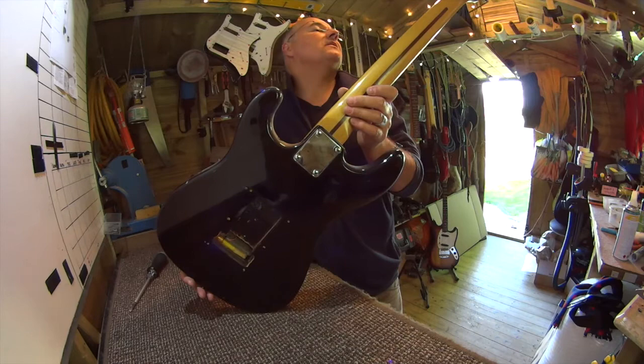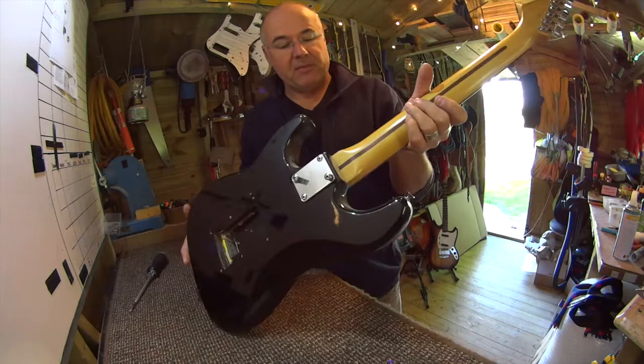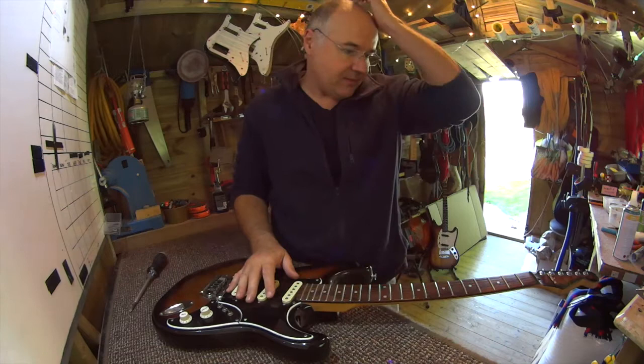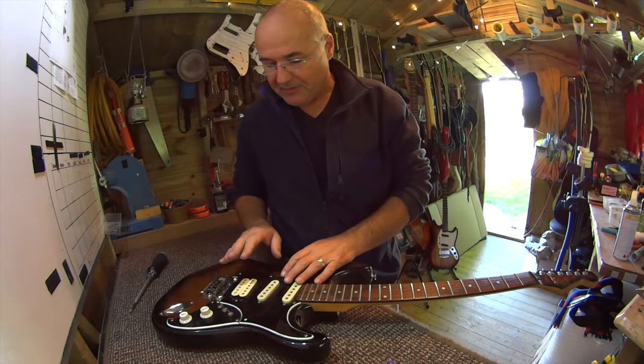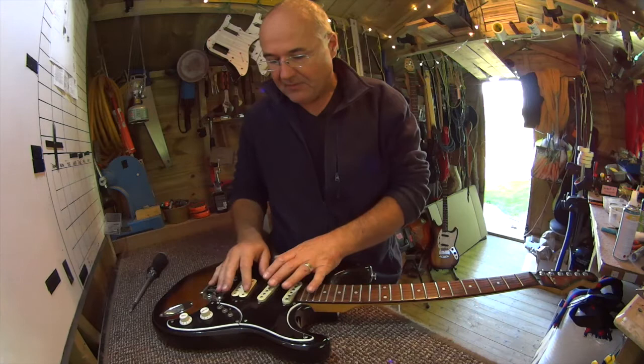I played this a couple of months ago when I first got it, and it took me about half an hour to work out these switches. Basically it gives you an interesting set of combinations — one of the switches splits the coil — it's pretty much a flexible combination of things. It takes a little getting your head around, but actually it's one of those things like the Brian May guitar: it rewards time spent working out.